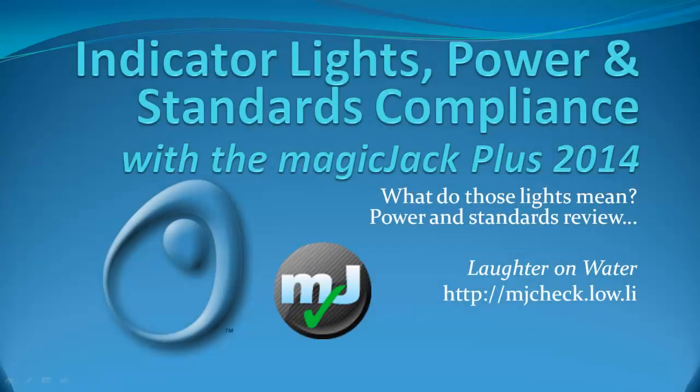Hi, this is Chris with Laughter on Water, and today we're looking at indicator lights, power, and some standards for the MagicJack Plus. We'll be comparing the MagicJack Plus 2014 to its predecessor, the MagicJack Plus 2012. This is a short video, so let's begin.